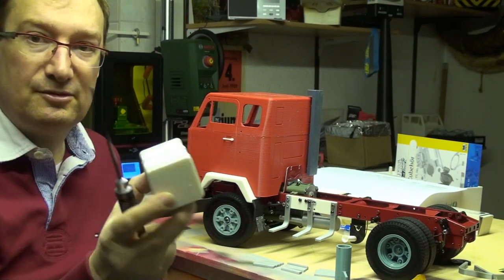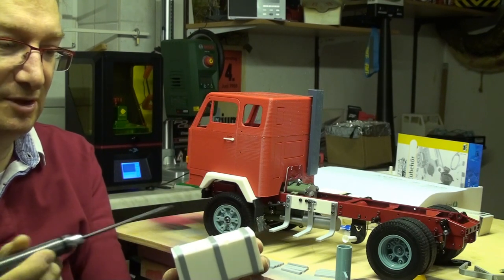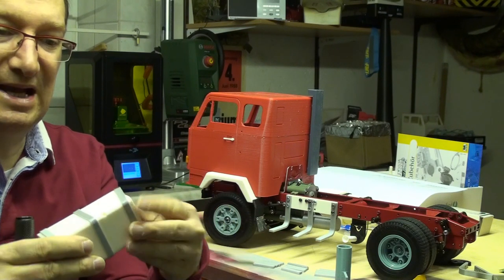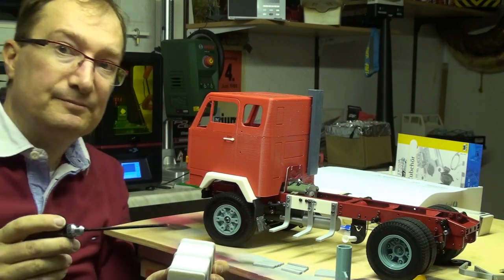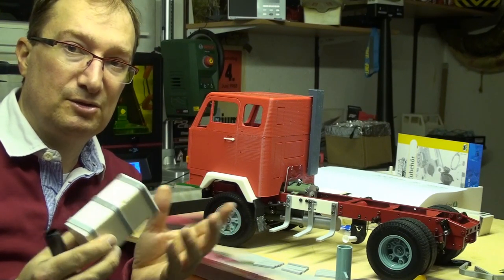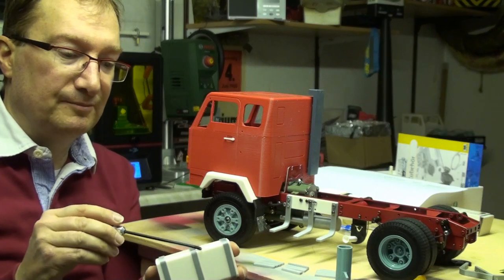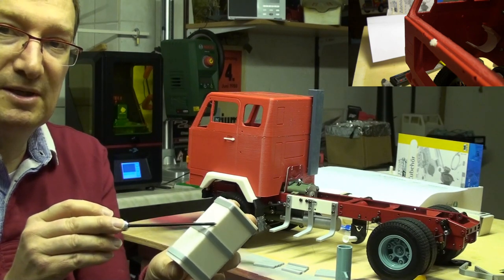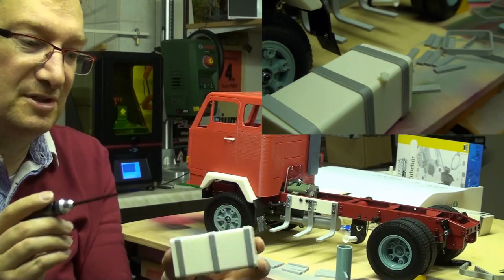For the fuel tank itself we have three straps, if you want, which slide over the fuel tank. Of course when you paint the fuel tank, you may have to print these fuel tank straps a little bit bigger, so you have to scale it up a little bit in the slicer. And as a lock for the fuel tank you can use the coolant seal lock from the front of the truck, and it also fits here and looks very cool.